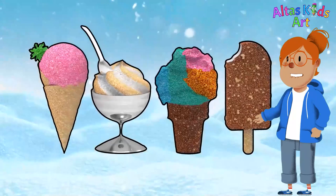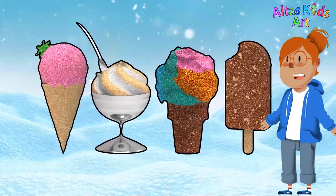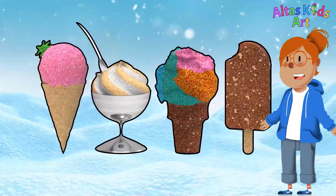Looks good. The ice cream has finished coloring. The ice cream tastes so fresh and so good. Don't forget to eat it with your friends. If you like this video, hit the subscribe button and hit the bell button. See you in the next video!